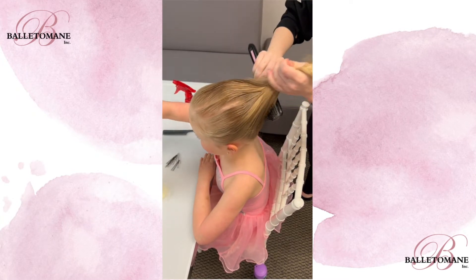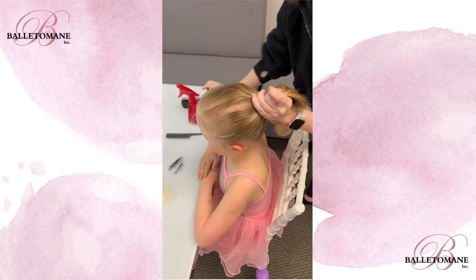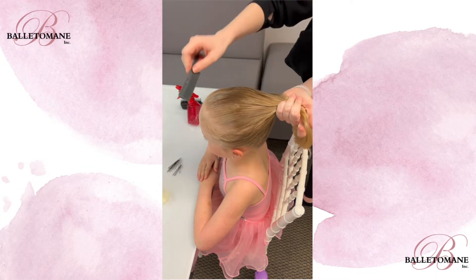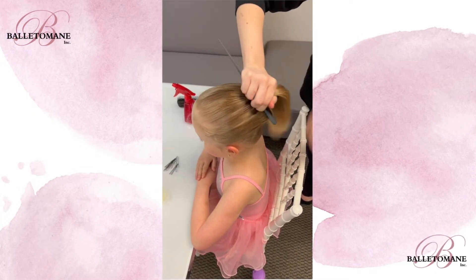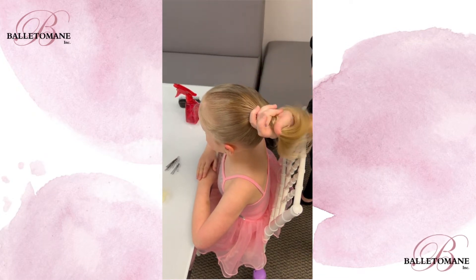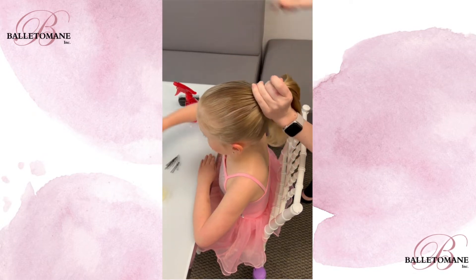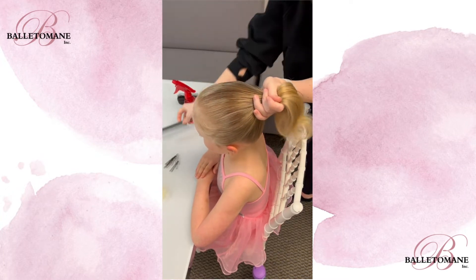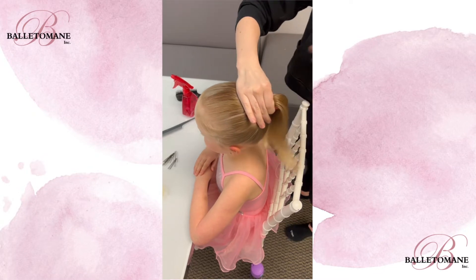At Balatomaine, we like to have our ponytails at about mid-height. Grab your comb and smooth the ponytail so that the hair is nice and neatly pulled back. When you're ready, grab your elastic and secure the ponytail.